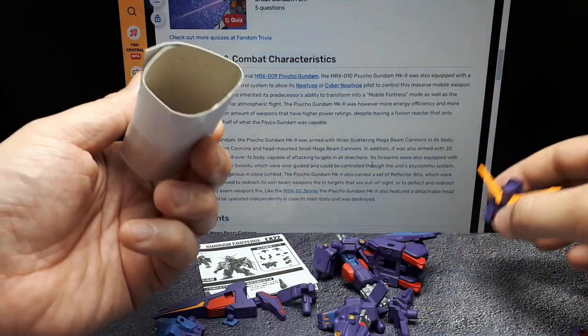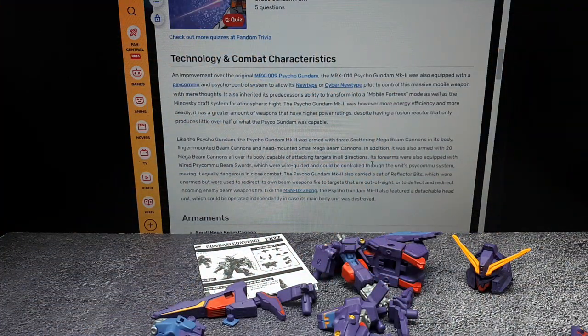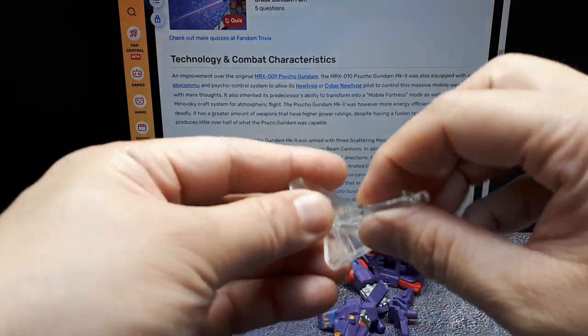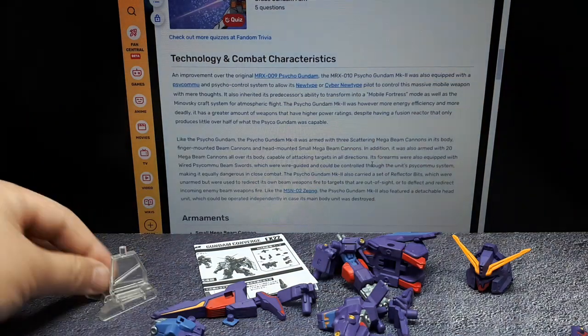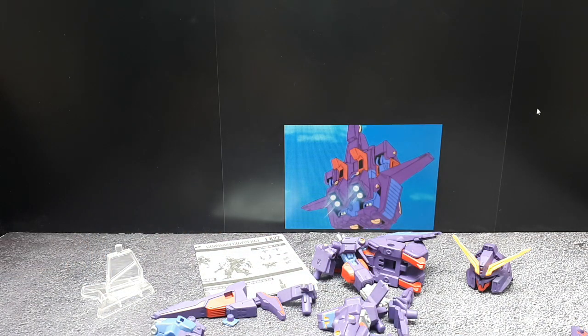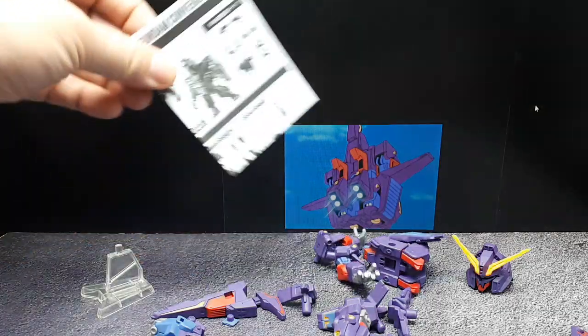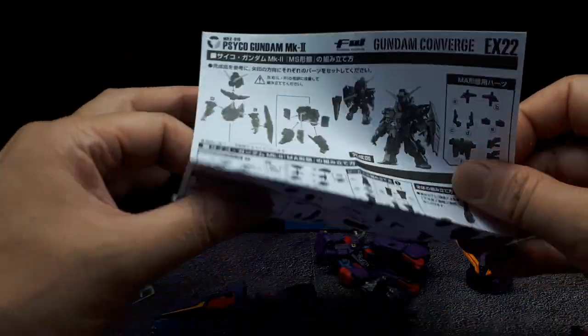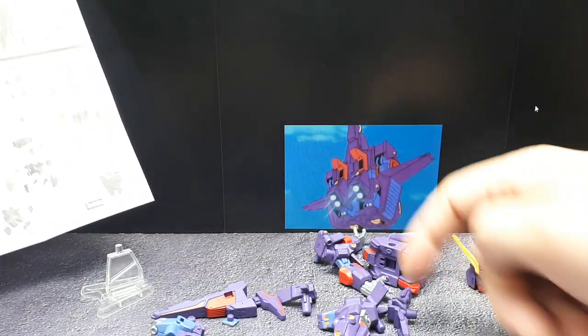Luckily the antennas were not damaged, so that cardboard helped a little bit. There's a stand here and I assume it goes together like this. Let's close this out — we're going to build the flight mode first. That's the only animation image I could find, and ultimately I'm not going to display it this way — it's a robot, this doesn't really enthrall me.